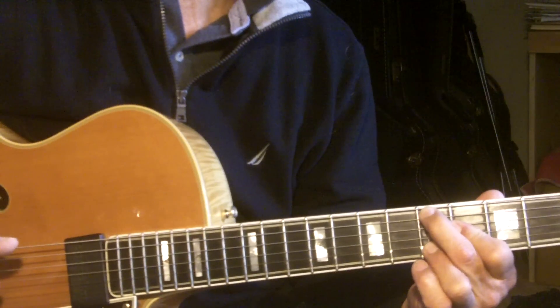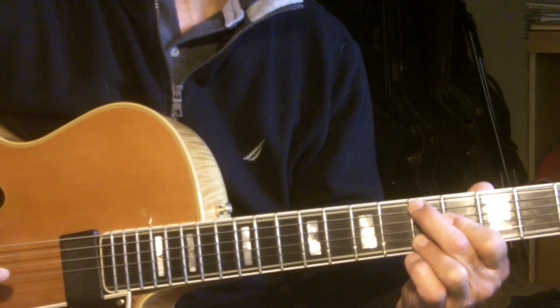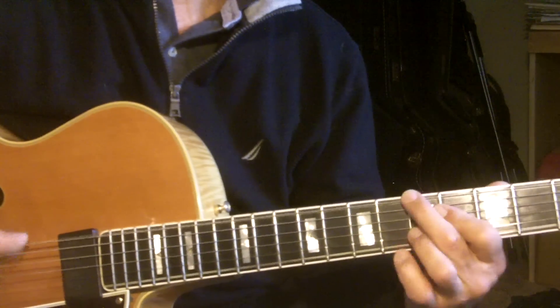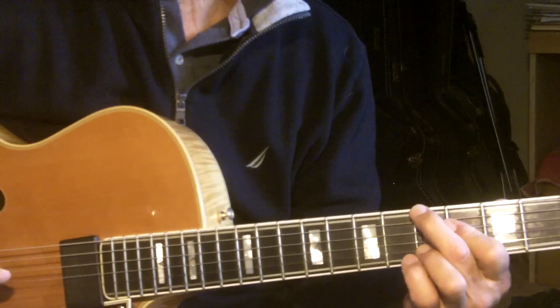So I got right there on the seventh bar. It goes to — actually it's four, sorry — so four, flat seven, one. So I could use that in there.